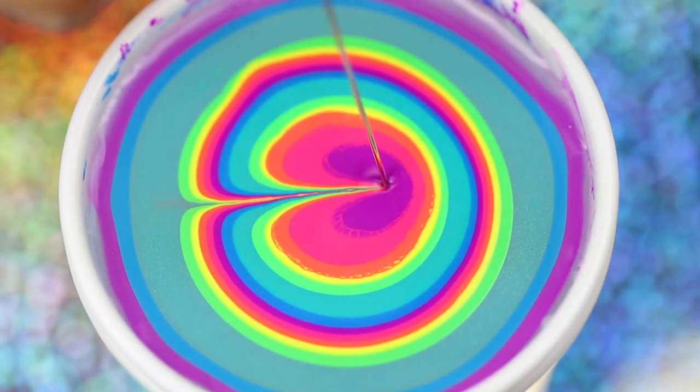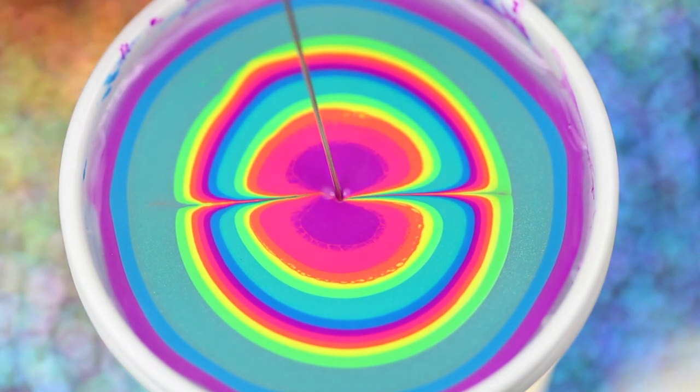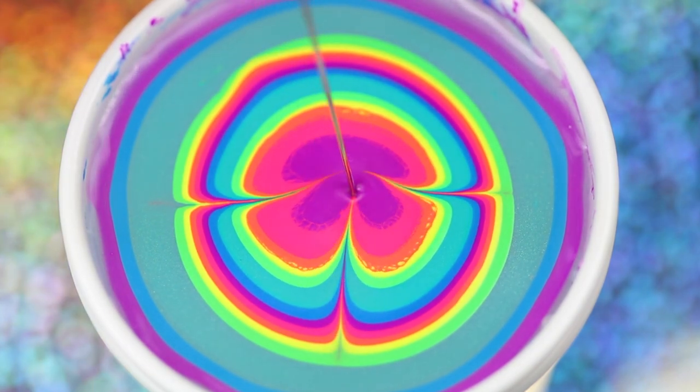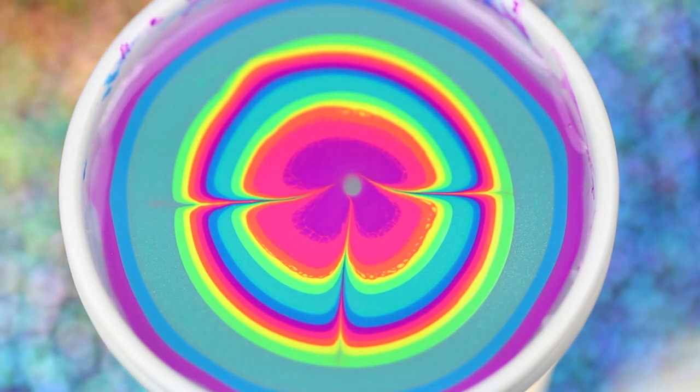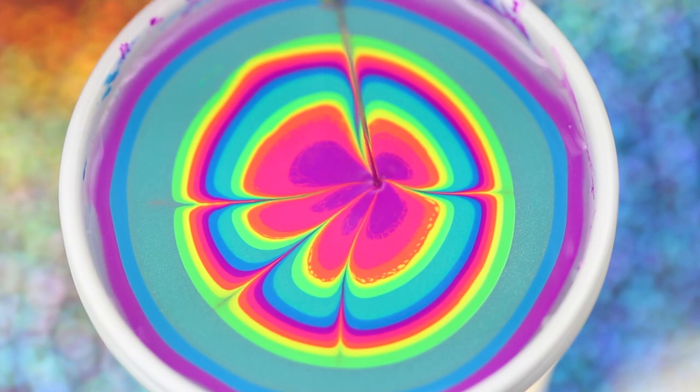Once you're finished building your bullseye, take your tool and begin to draw your design. Start with the third or fourth ring because the outer rings will have already started to dry. Be very light-handed and fast, and clean your tool after every drag in the water.